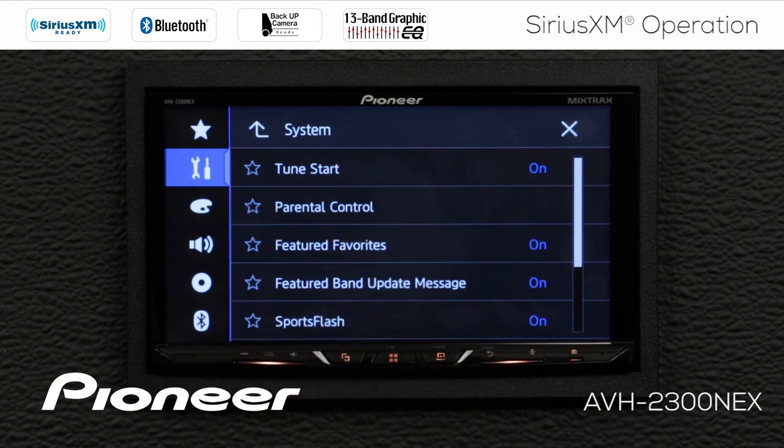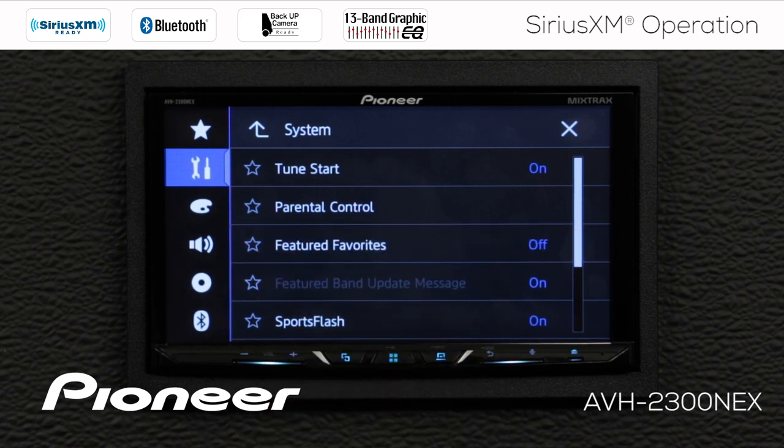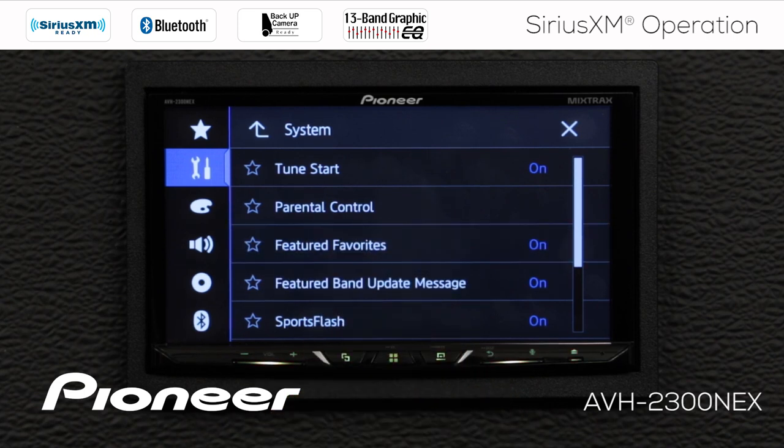Next we see featured favorites. We have SiriusXM bands one, two, and three, plus a featured favorites channel that is sent to you by SiriusXM. If you don't want that information, you can switch it off. If you have it on, occasionally — about once a month — you'll see a message when you start the vehicle saying the featured bands have been updated, and you just say OK. You can choose to have that switched on or off.